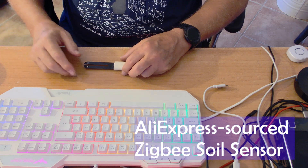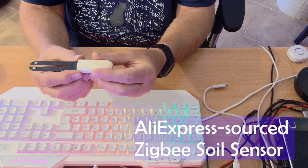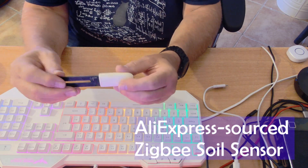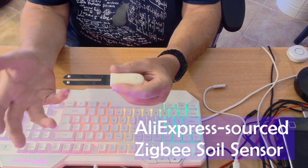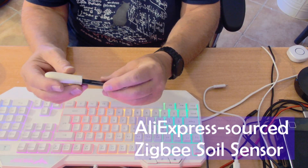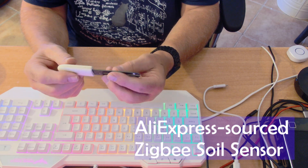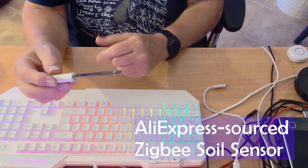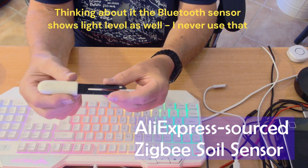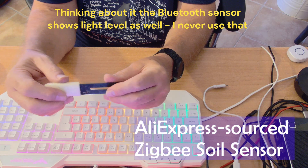Hi there. I have sensors all over the house and the garden, and for some time now I've been using a readily available garden sensor device based on Bluetooth. I hate Bluetooth with a vengeance. These things used to be dirt cheap, about 7 euros, and now maybe it's twice that at least. Anyway, it's stood the test of time in terms of the sensors being waterproof. You stick it in a plant pot and it will tell you the moisture level. That's it — dead simple. It's nice and small, but it's Bluetooth.